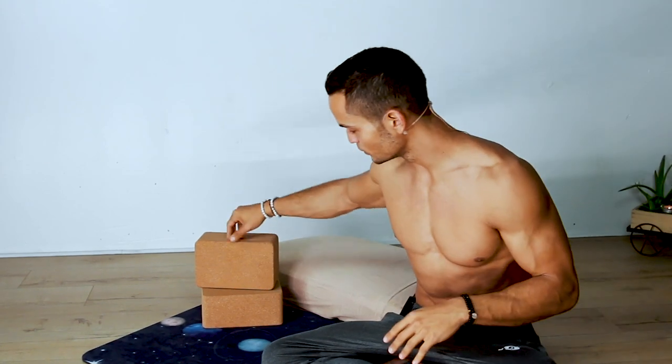You're going to need two blocks to really be comfortable in these positions. This type of routine is about being comfortable and really enjoying yourself and this time with yourself. Also one pillow or two pillows — as many pillows as you like — to make all the positions very comfortable.